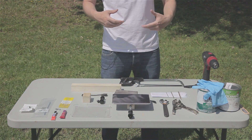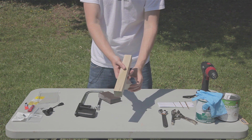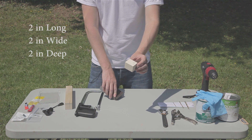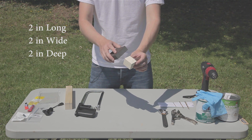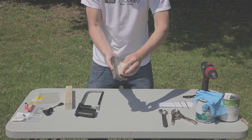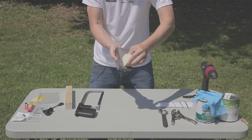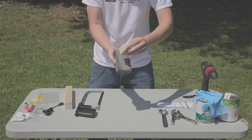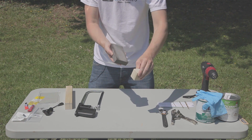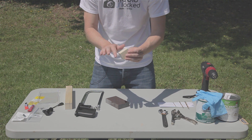Now we're going to start constructing the DIY mount. The first thing I like to do is sand off the wood once it's been cut. It's two inches by two inches by two inches. All you're going to do is take your sponge and keep going until you get a nice smooth surface. I go all the way around, then do the bottoms as well. Once that's done, I double-check and feel it to make sure there are no rough edges.